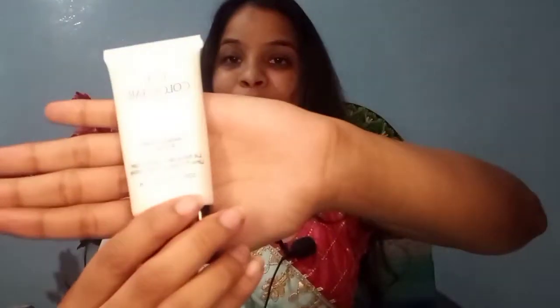Next up I am taking this primer from Colorbar — this is their Flawless Finish Primer. Don't ever skip this tip: even if you are using a BB cream or CC cream and not using foundation, you still need to apply primer. Because primer acts like a barrier between your skin and makeup, and it is always better to protect your skin. So you have to apply primer — I am taking it in a very small amount.